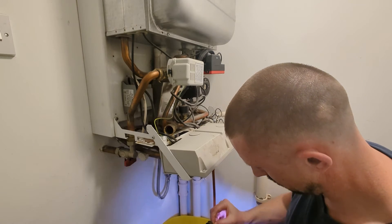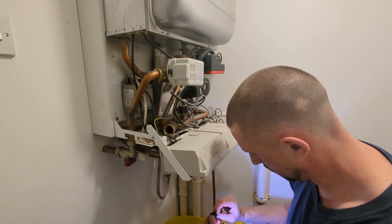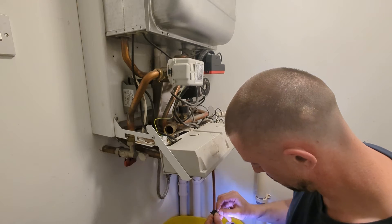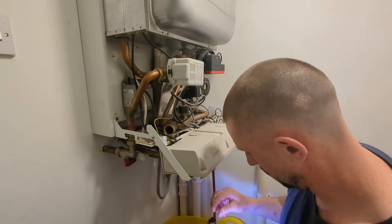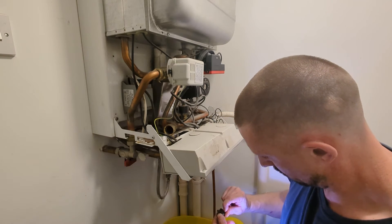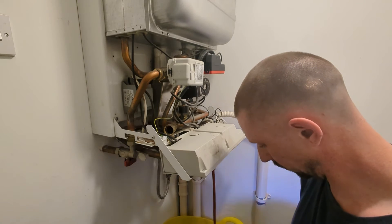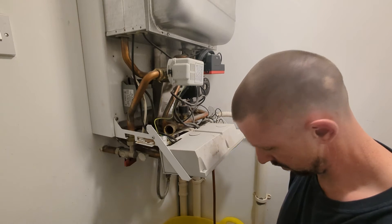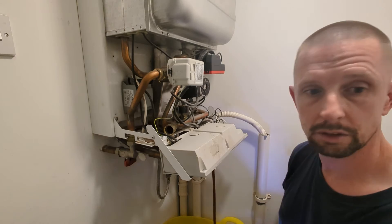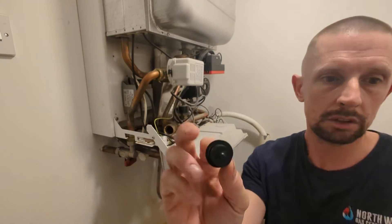I've got some water on my t-shirt, just getting any muck off it. When you look at this little rubber section you'll see the markings of the brass seating on it — you'll see where it's been sat on the brass seating. There's sort of an indentation, so you can see how it sits.